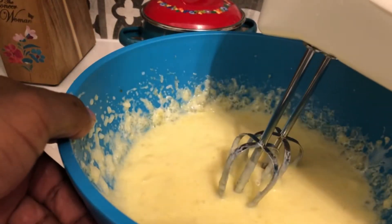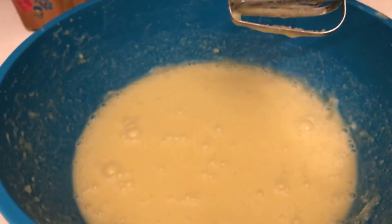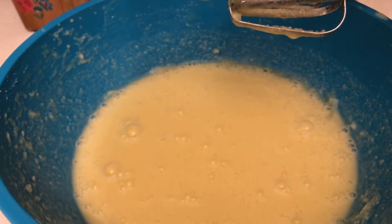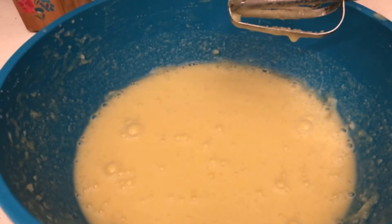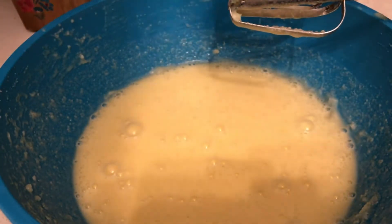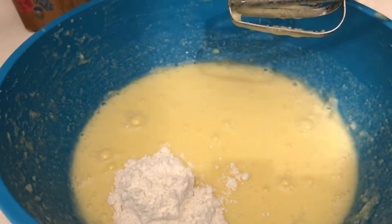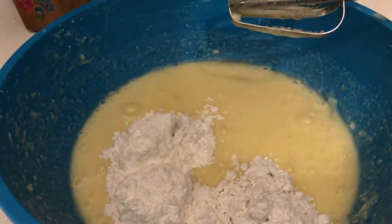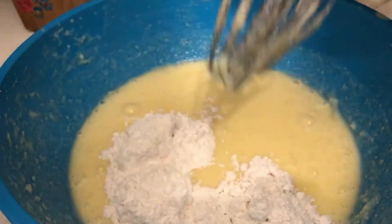Mix until it's well combined. Once you've done that, add three tablespoons of all-purpose flour — not a lot, just three tablespoons. Mix it in.